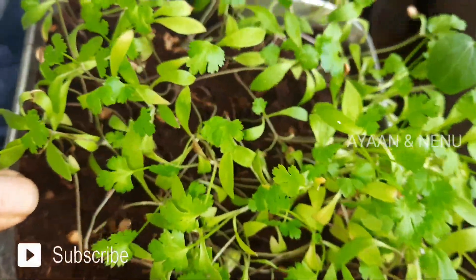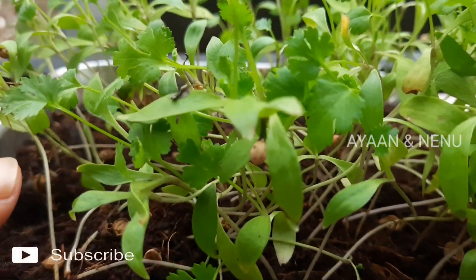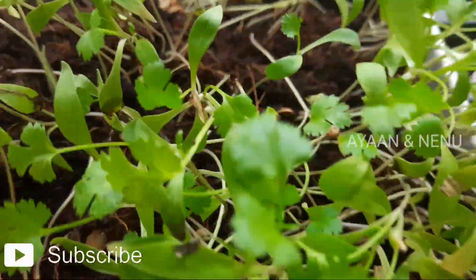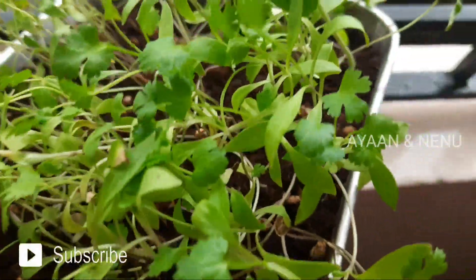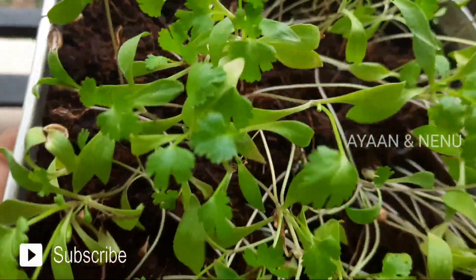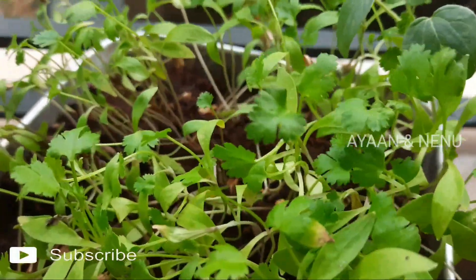I am very careful with water. I am using a spray bottle from my cream. This is very healthy. The blossom leaves are very soft and have a lovely smell.